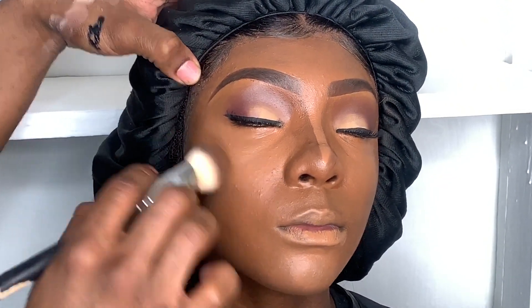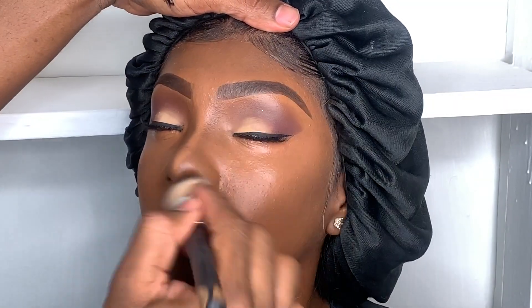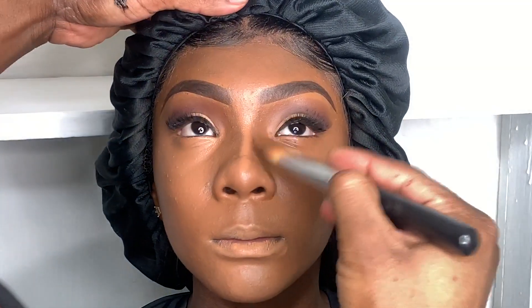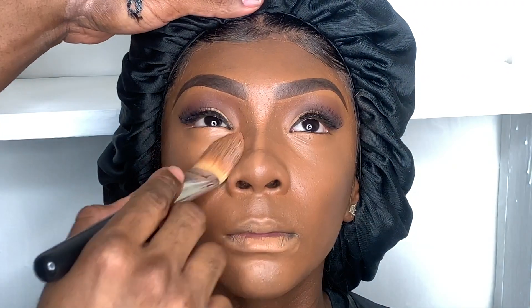Her foundation, contour, and highlight look like butter — I love it. Sometimes I get too happy when I'm doing makeup and add too much extra stuff when I wasn't supposed to. You know what I mean — when you're in it, you just want to add that extra spice.